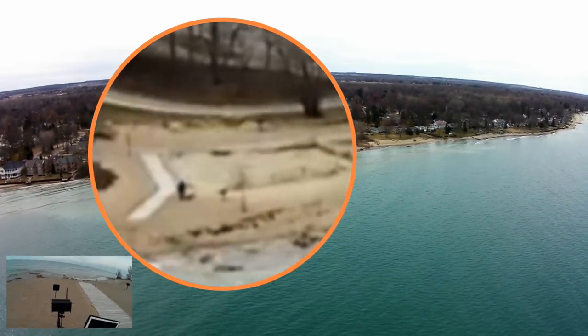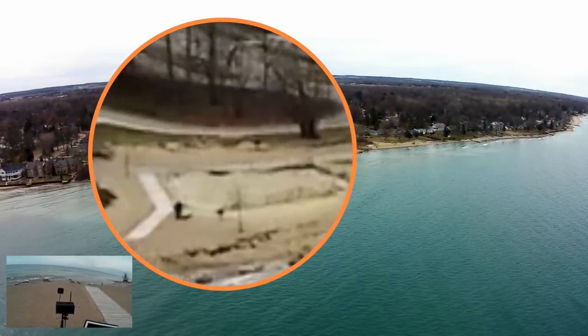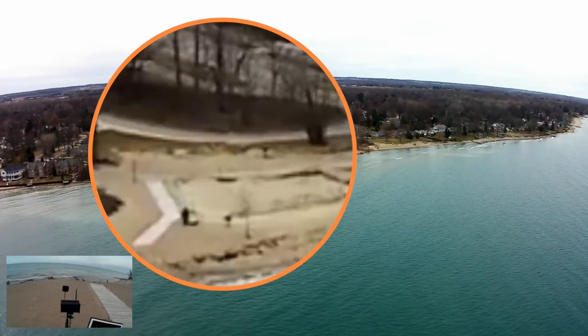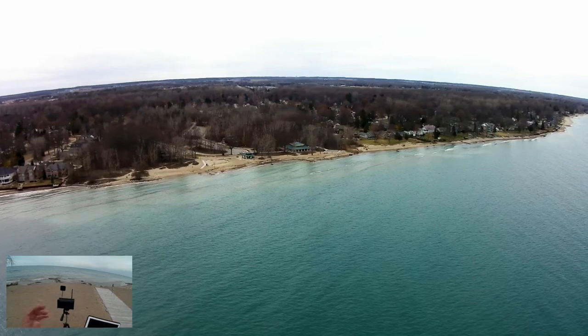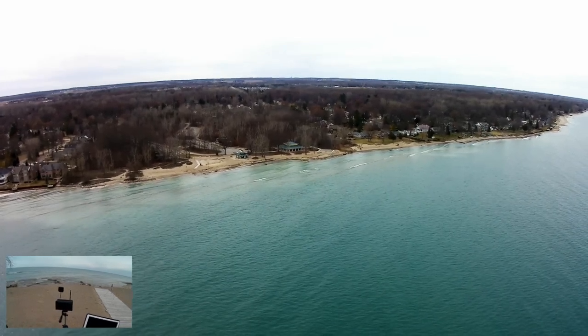I'm going to save the video and then start the video again. We got the video running, and just checking the hat cam — we got the video running on the hat cam.